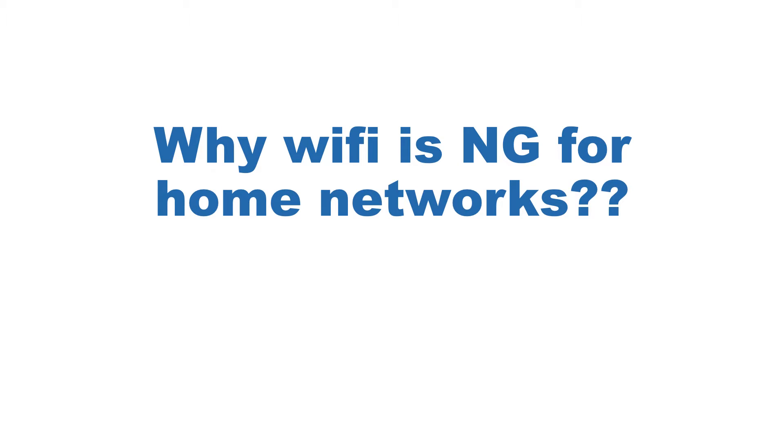Hello everyone! Let's talk a little about Wi-Fi and PLC. Wi-Fi is cool and very functional for portable devices such as laptops, mobiles and tablets.